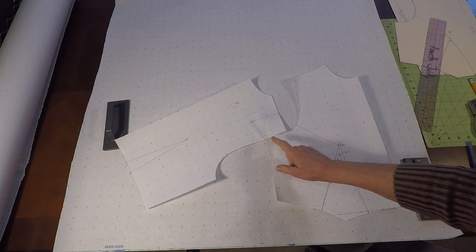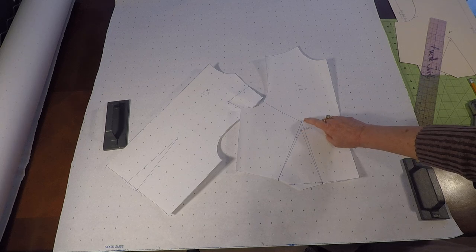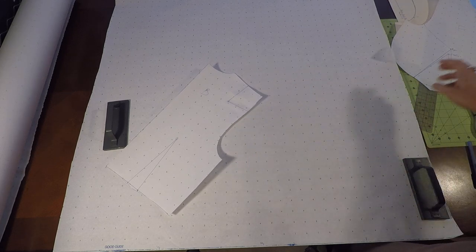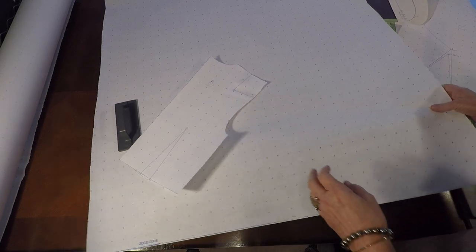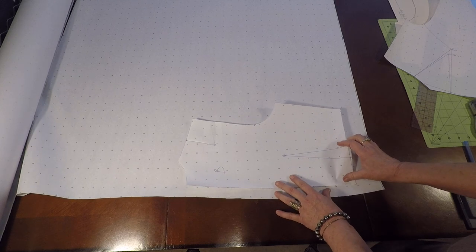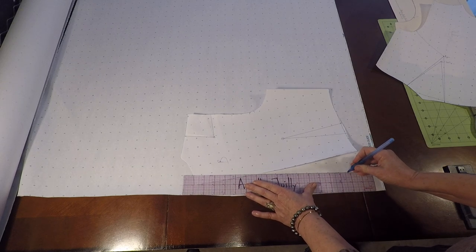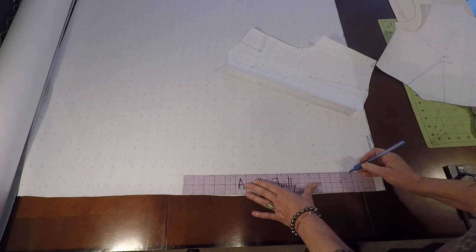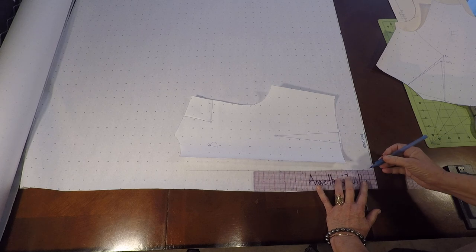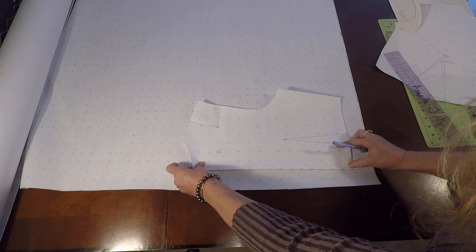We pivoted the shoulder dart into the armhole, then drew long dart legs up to the apex past the dart tip. We drew a slash line into our armhole. So we're going to start with the back and I have a large piece of pattern making paper to print my back and front on. I'm going to go ahead and draw a grain line — always starting with the grain line. I'm going to place my back and match it to the grain line.